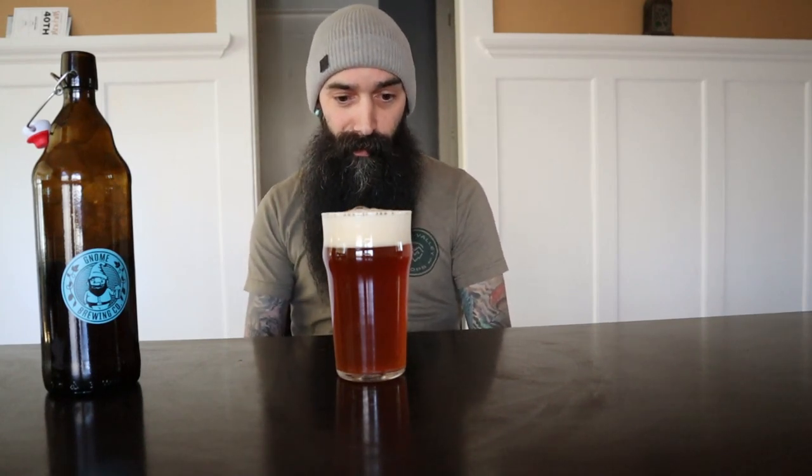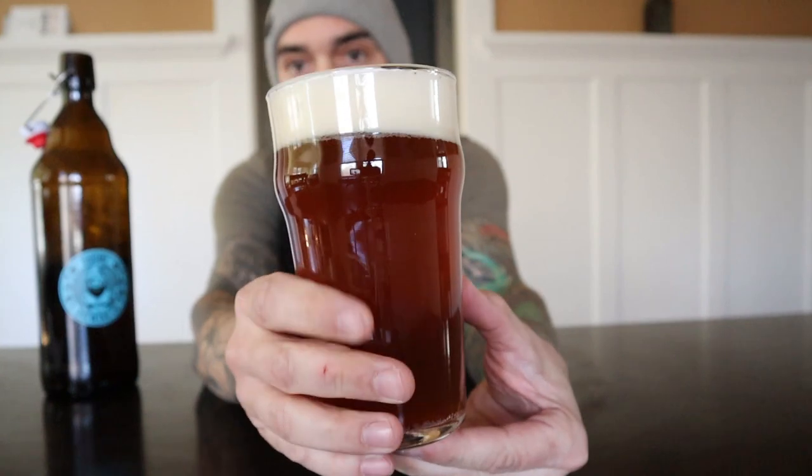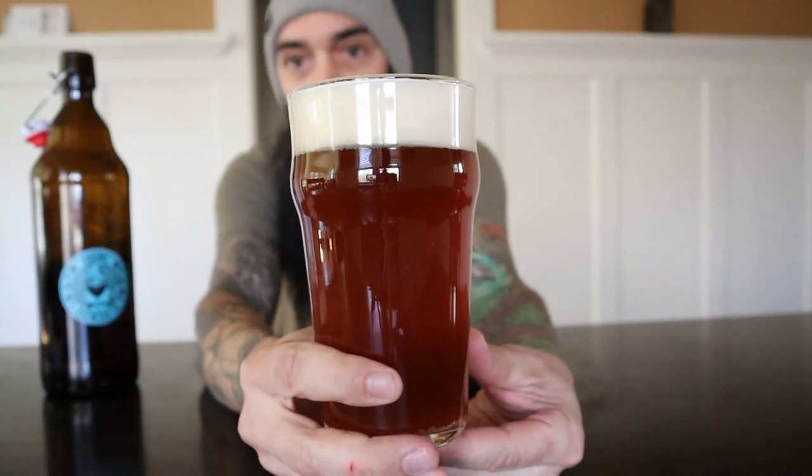Already it kind of looks a little different in person than it does on camera — it's a bit lighter in person, especially with the way the light hits it. I'll try to bring it closer to the camera. But yeah, lovely kind of deep orange color.